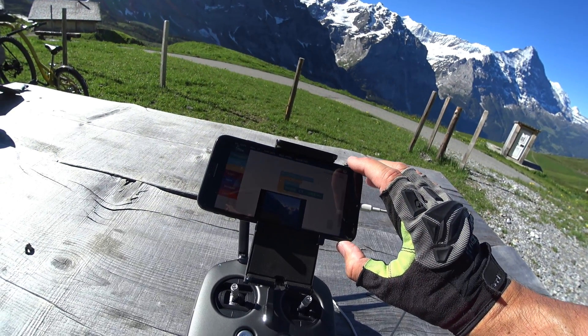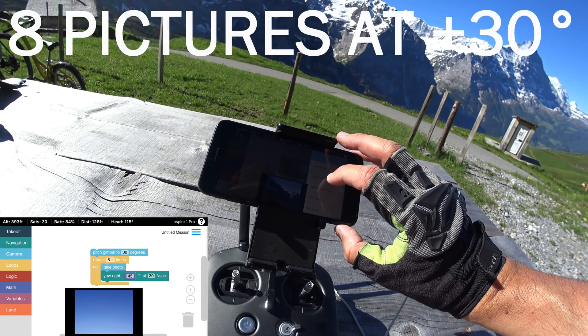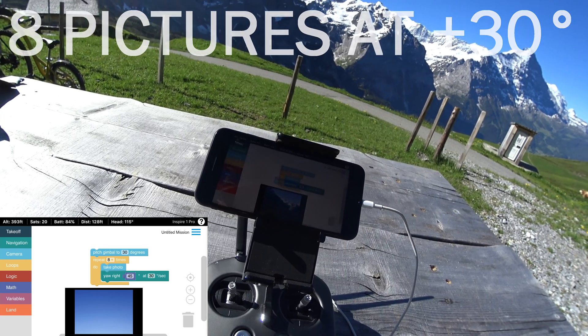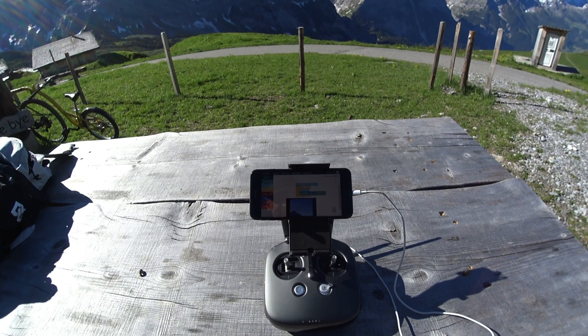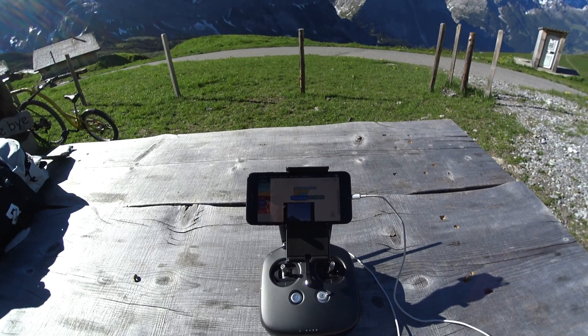I'm at 393 feet. I preview the mission, start the mission, confirm, and the mission starts. Mission complete.